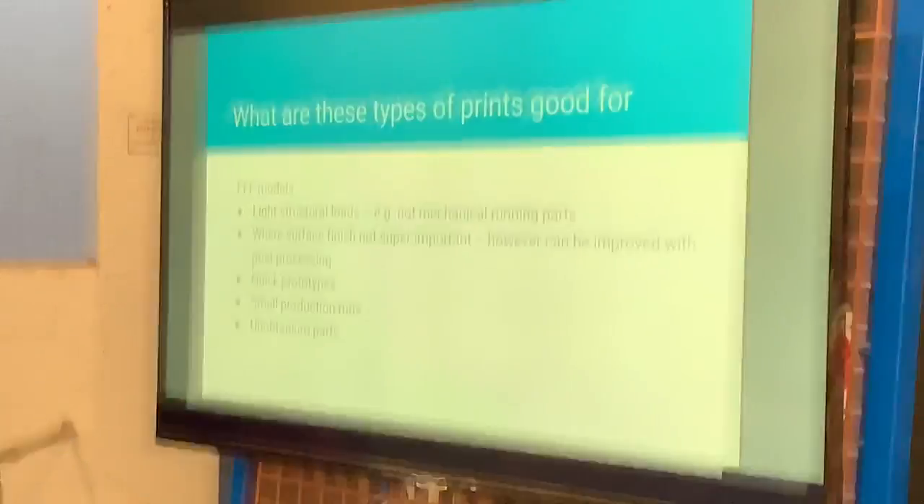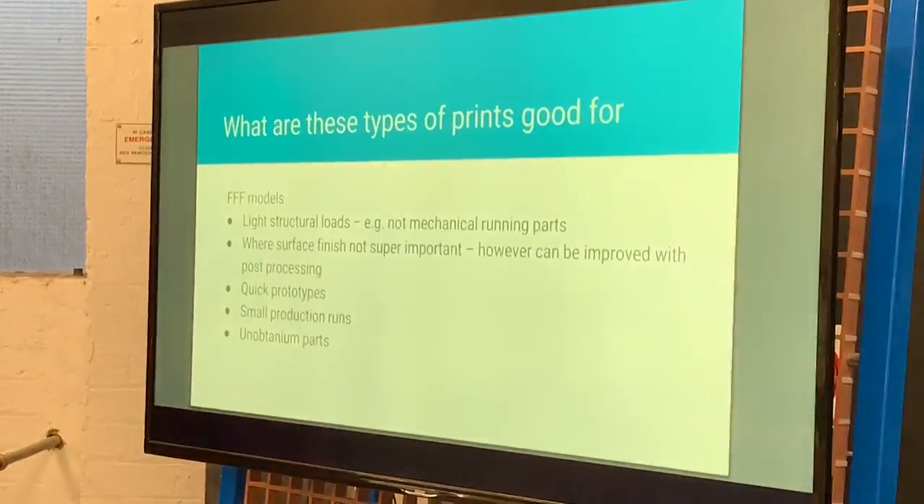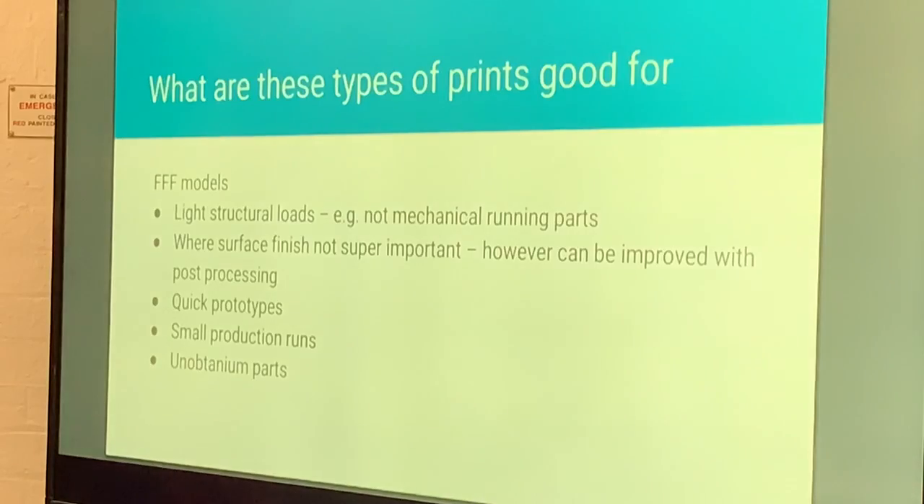What is FFF printing good for? It's good for light structural loads — if it were really heavy loads you'd be looking at metal. You wouldn't be able to print brake parts or structural bolts using FFF technology. But where there's a light structure it works quite well. Where surface finish is generally not required to be perfect — though there are options to get a much better finish. They're great for prototypes, and as I mentioned, they're great for parts that just don't exist out there.